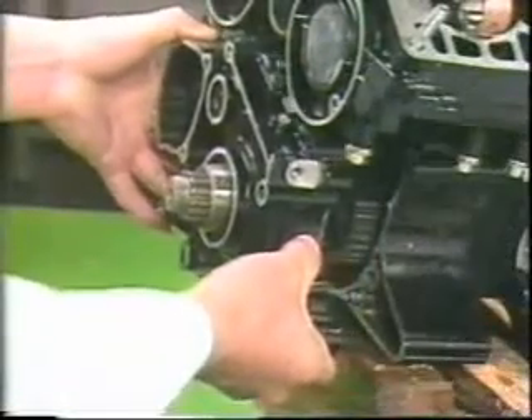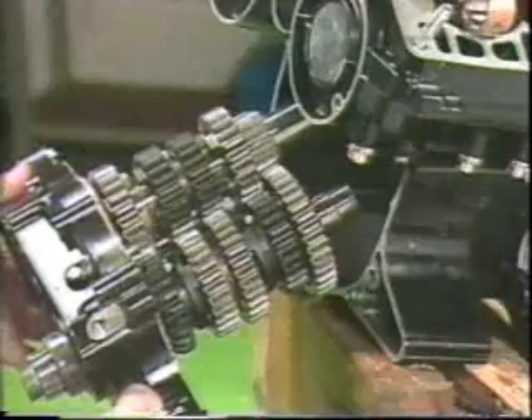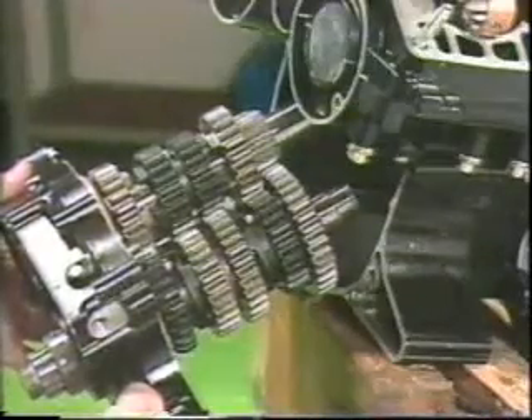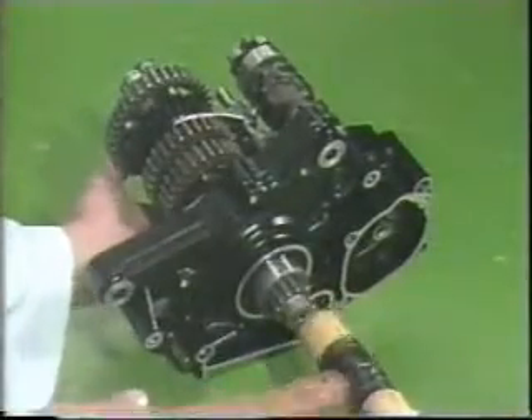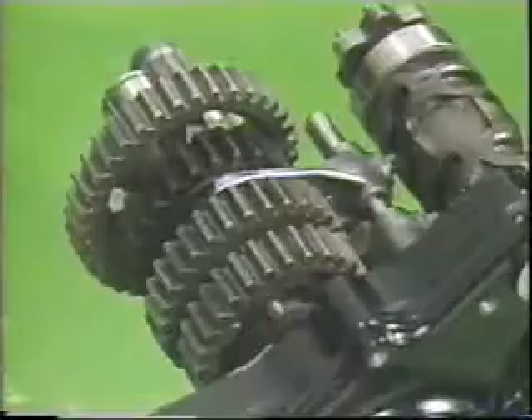When the transmission case cover is removed, the transmission, shift cam, and shift forks are all removed together. Then you remove the shift forks, shift drum, drive gear, and driven gear from the case cover.